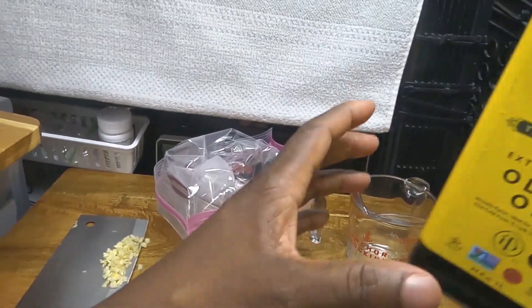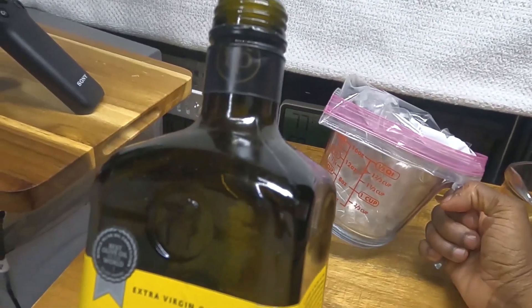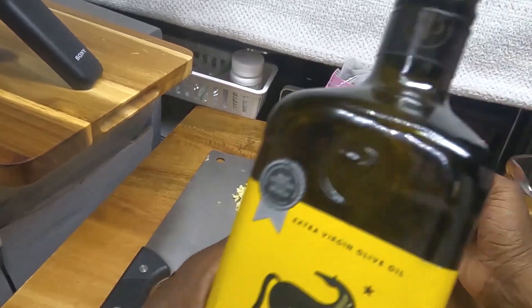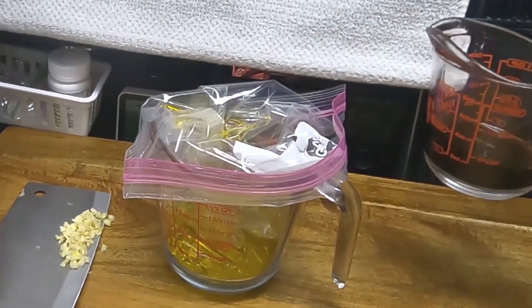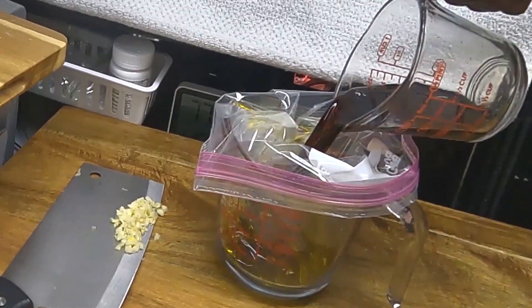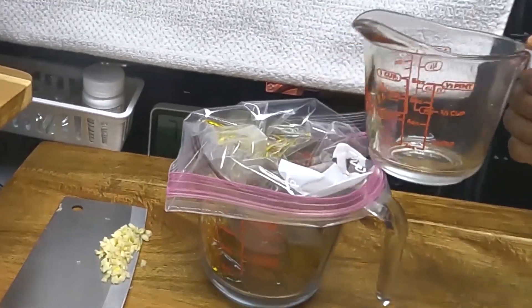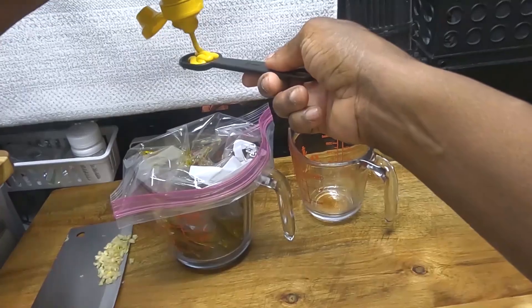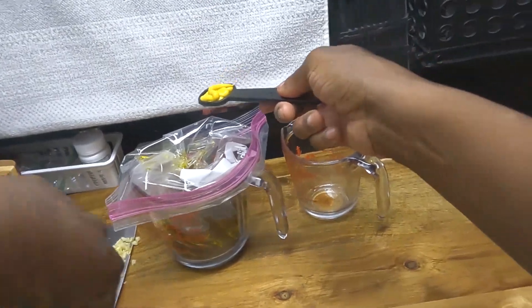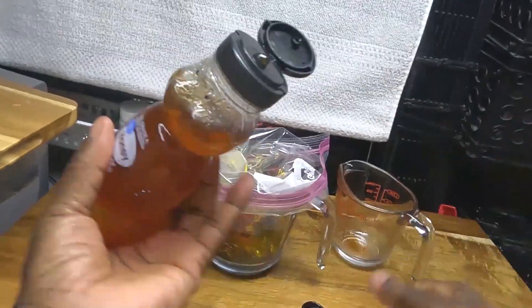The first thing we're going to do is add three-fourths cup of olive oil to this measuring cup. The balsamic vinegar goes in — not gourmet, but this is good. I'm going to add the honey.